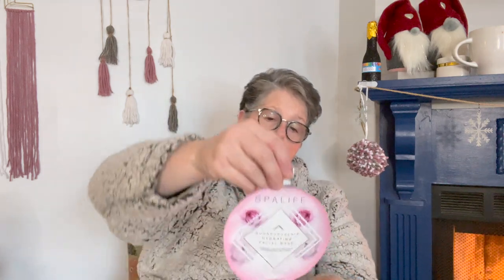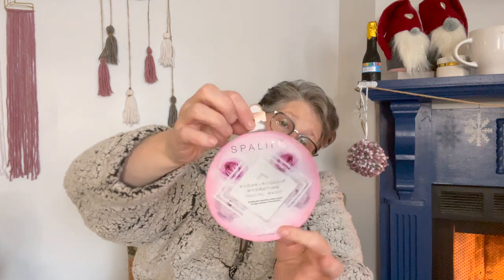I found this Spa Life mask — it's just adorable. It's a sugared rose hip hydrating facial mask enriched with moisturizing rose hip extract and sugar particles to retain hydration. It feels pretty moist. I've been on a kick with face masks — I love them, they're so relaxing. I also love the hand masks and the feet masks. So I grabbed that one for me.